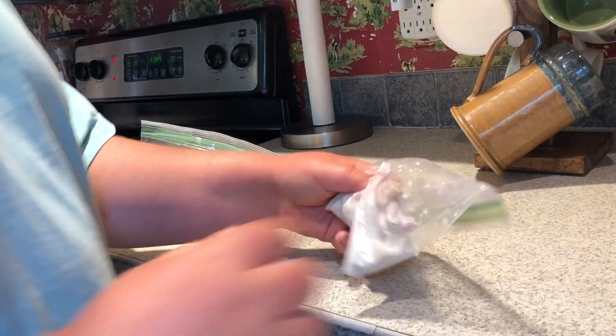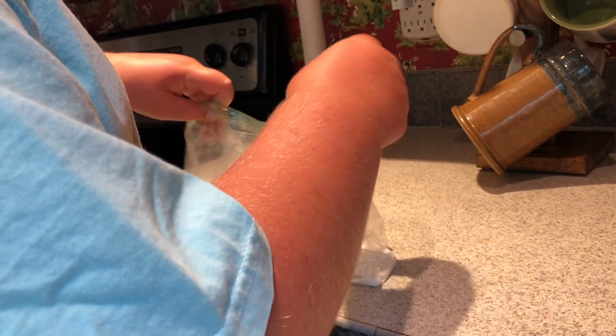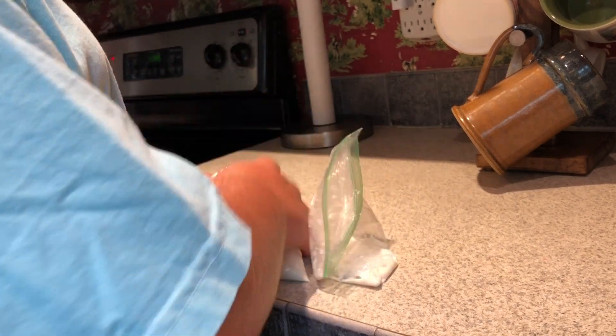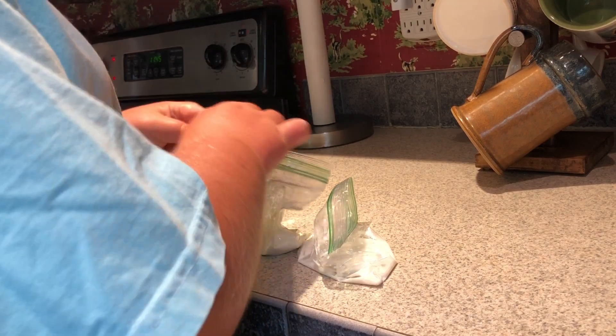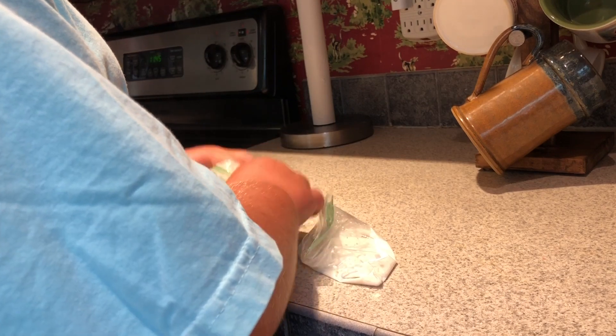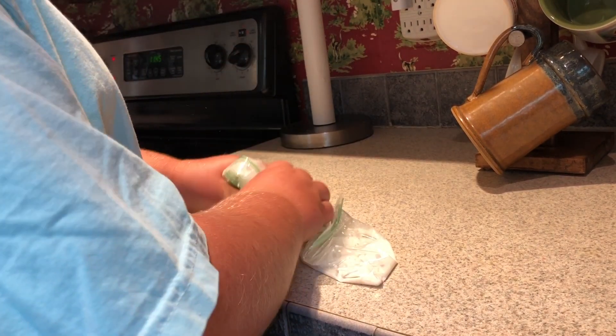Here we go, I'm fixing to put it in the pan. The frog legs are done in the milk. Now I'm going to take the frog legs out and stick them inside the batter. I'm going to turn that down, then shake it around and mix it all up in there. Make sure the bag's closed. We'll turn that down a lot because the stove's getting a little too hot.